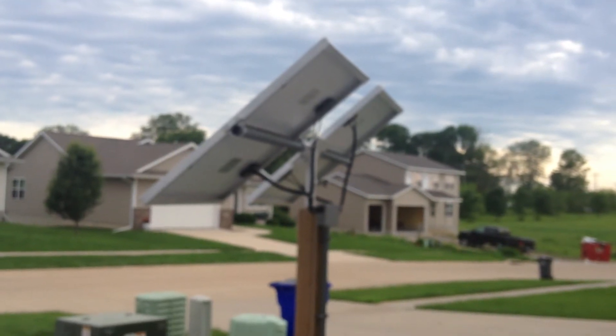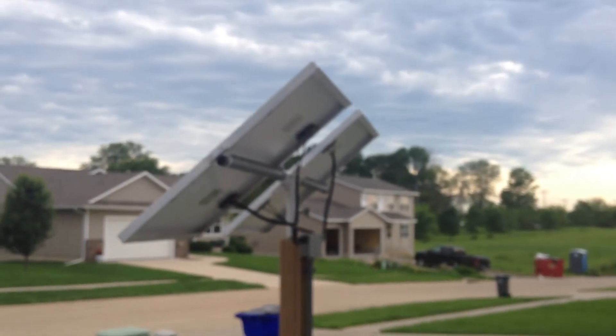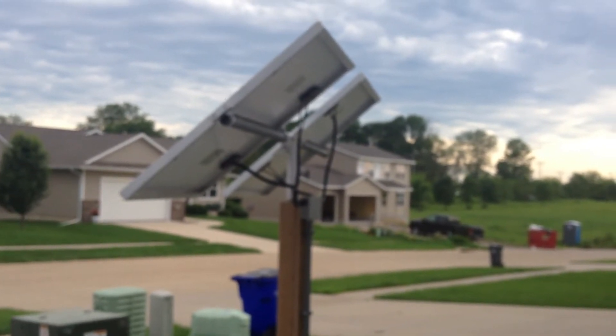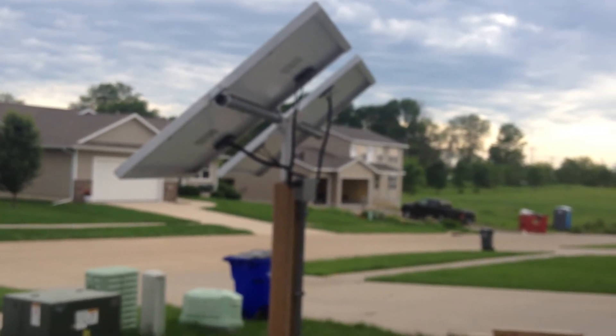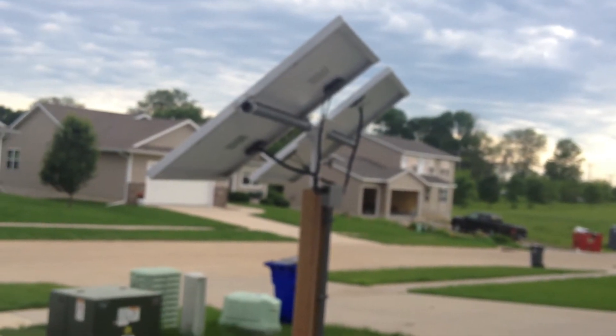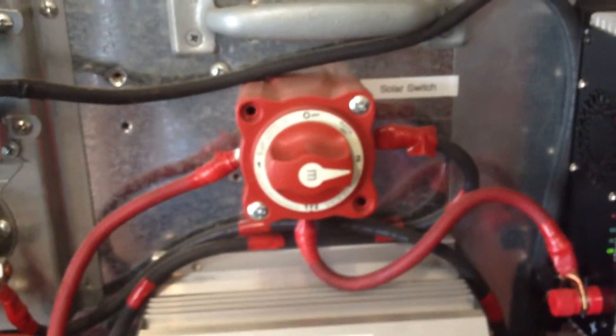It's kind of like it's not even here now — the neighbors don't even notice it, so it fit in real good. I did have the city send me a letter saying I needed to get a building permit. They were doing a job across the street and seeing it, and I told them that I was just using it as temporary and using it to charge my batteries. I fibbed a little bit, but I do have this set up so I can switch it right over to the batteries to charge them.